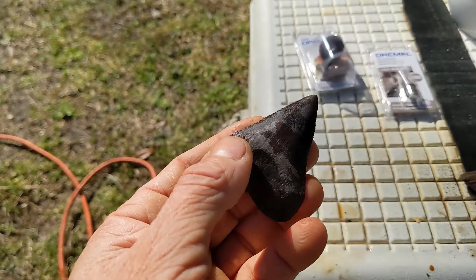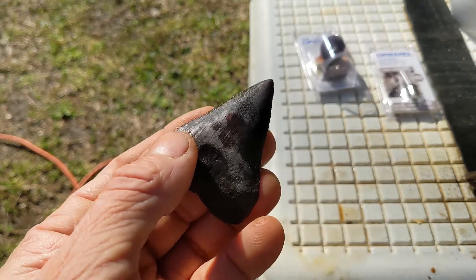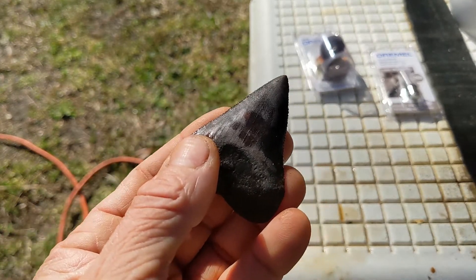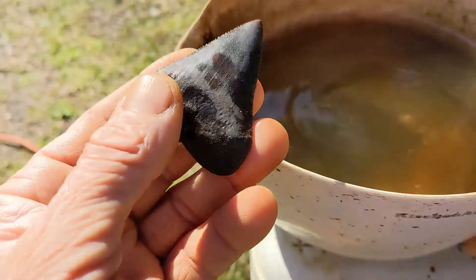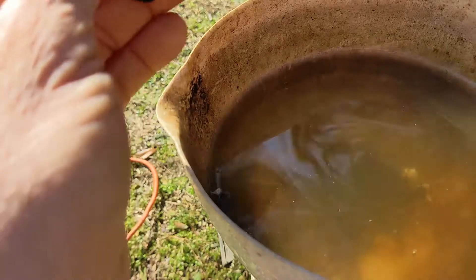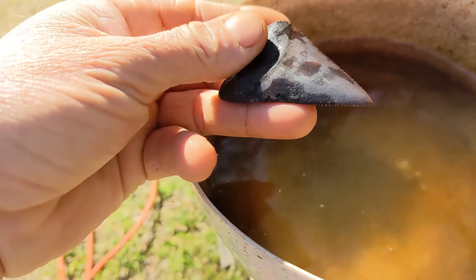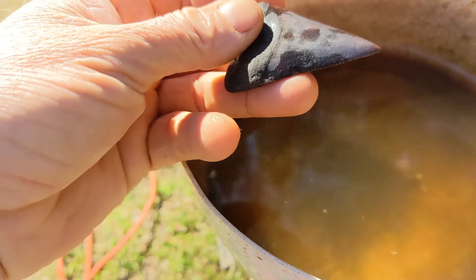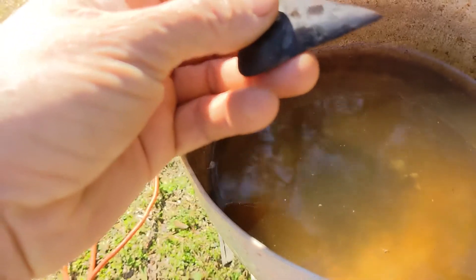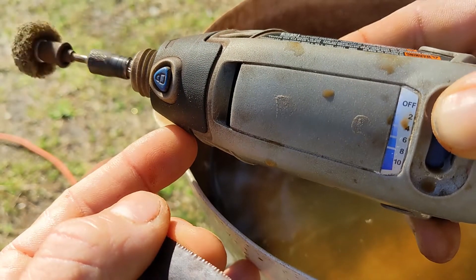The key is to keep the tooth wet the whole time you have the buffing wheel on it. You don't want the tooth to ever dry out while you're buffing it, because then you're going to get a flat spot — it'll be a different color and it's real easy to tell. Sometimes you can't avoid it, it just happens. The better you get at this the less it'll happen. Wear safety glasses and some respiratory protection such as a dust mask, because little particulates do fly off the wheel.